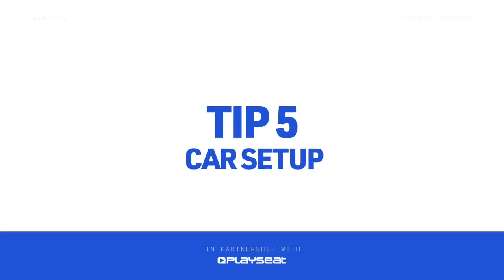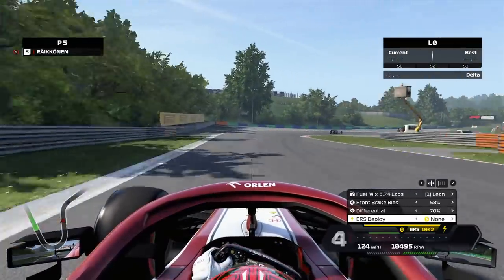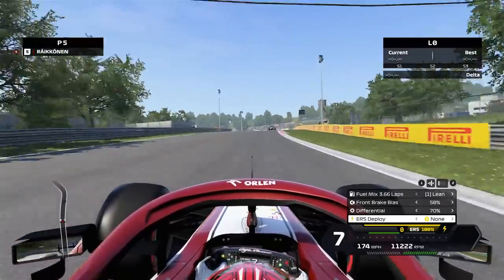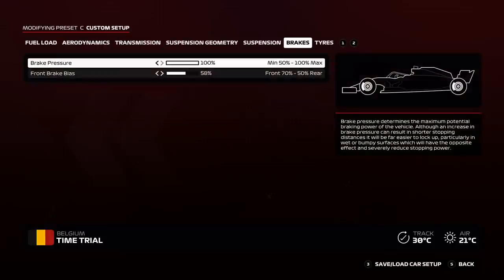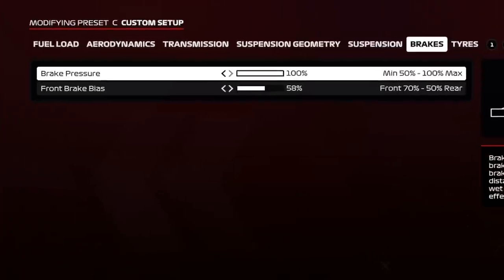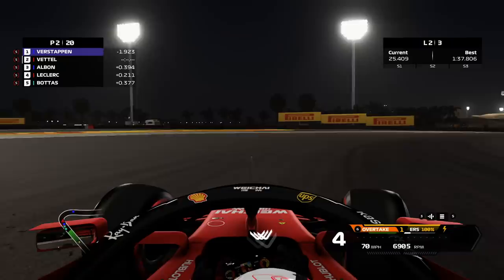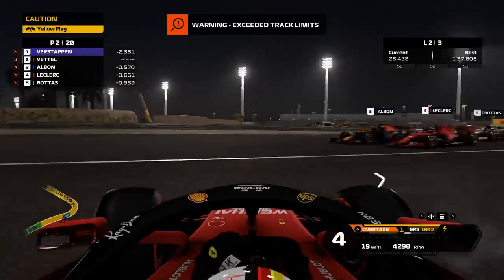Tip 5: Car setup. Our final point to help you master driving without ABS is going to be talking about setup — this is for when you've mastered the basics and now want to gain those extra few tenths. In the car setup menu, the driver has the option to modify both the brake pressure and the brake bias. If you are finding that you are locking up frequently, even with trail braking, try reducing the brake pressure. This will increase the stopping distance of your car, however it will give you much more consistent braking performance. On top of this, try bringing the brake bias further to the rear. This will decrease the chance of a front lockup, but be wary — have your brake bias too far back and you will lock the rear tyres and find yourself spinning around faster than your favourite Ferrari driver.